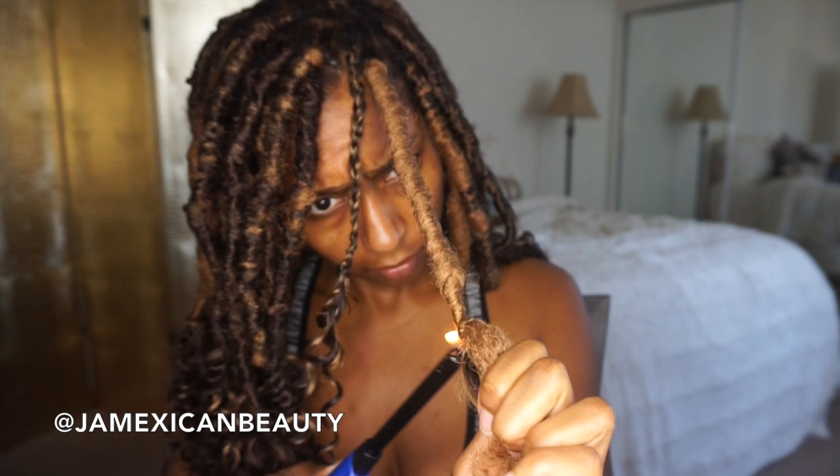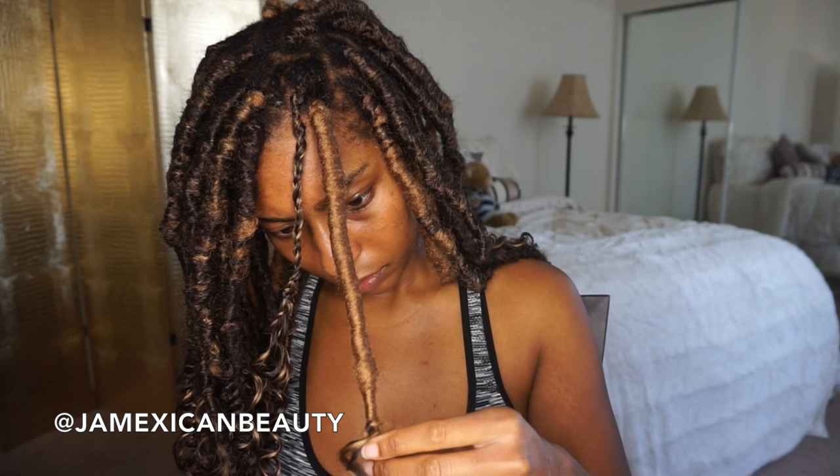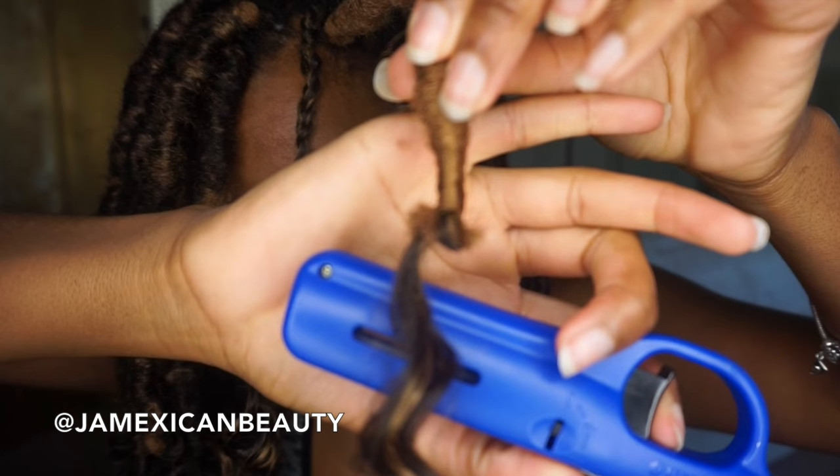Then I'm just going to burn that just to make sure it mends together before I cut any loose ends. Once I feel it's good enough and mended, I'm just going to cut off the extra Marley hair on the side. Once I cut the extra Marley hair off, I'm just going to re-burn it so that it doesn't have that straggling end — you don't want that. So I'm going to re-burn that and then I'm just going to roll it.